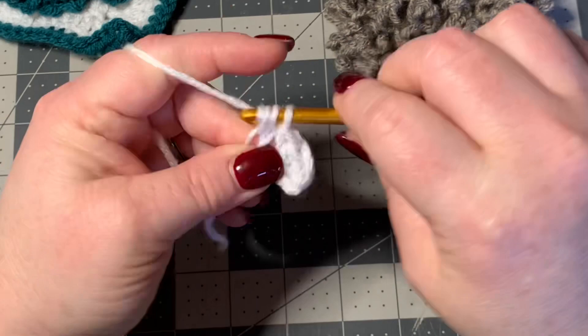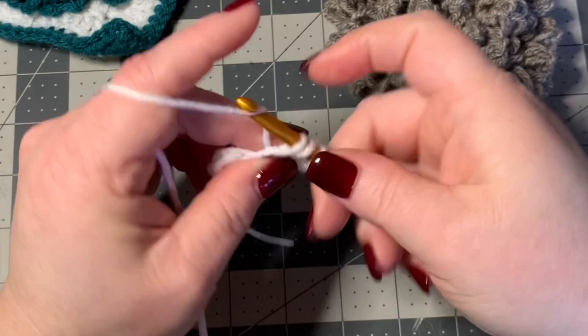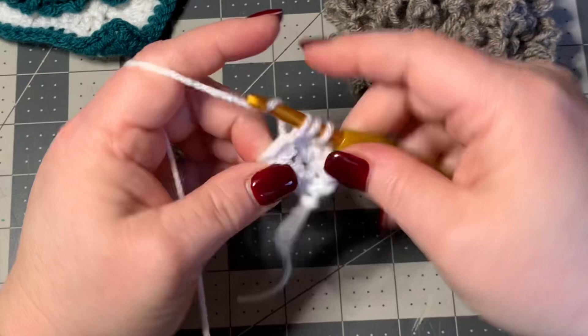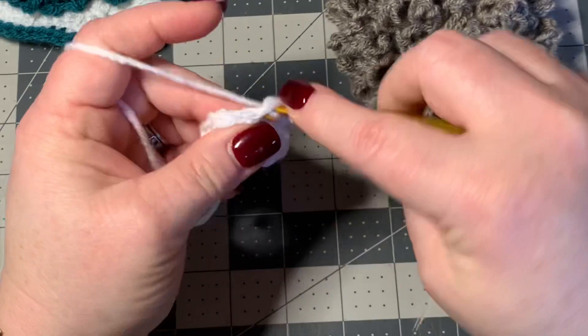This will be the width of your bow. Then you would chain one, turn your work, go into this first stitch right here and do a half double crochet, then go down — you're still going to have four half double crochets — and you're just going to keep doing this until you get the bow as long as you want it to be.